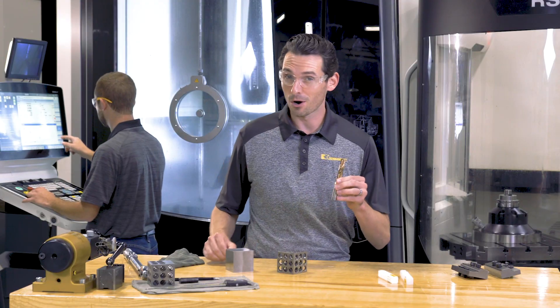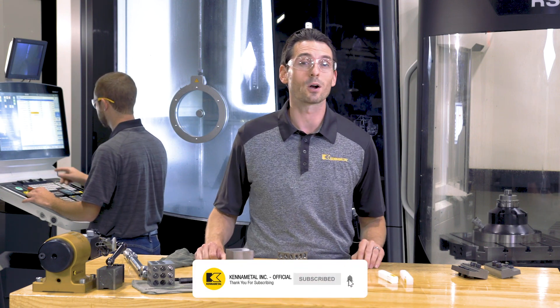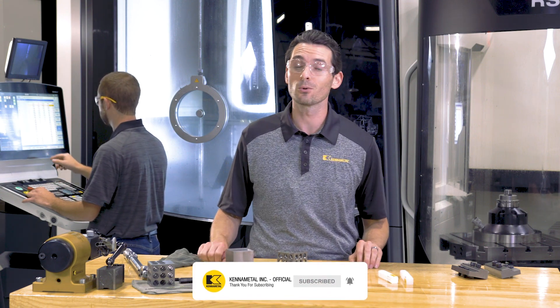Learn more about the HPR drill on our website, or click the link in the description to watch the last video where I dug into the details of this drill. Thanks for checking out the HPR drill today. Don't forget to like this video and subscribe to our channel so you don't miss more videos like this.